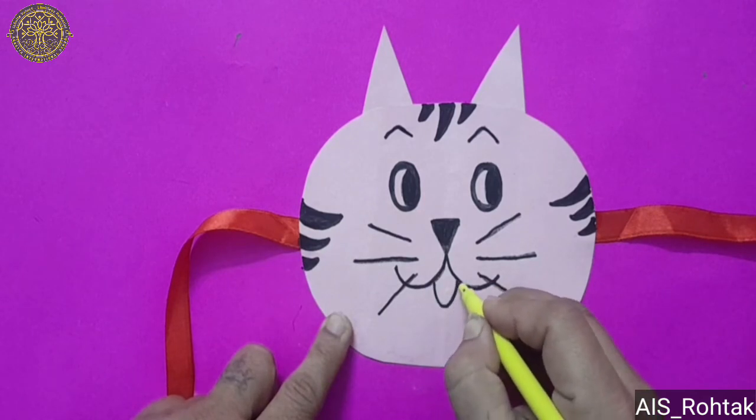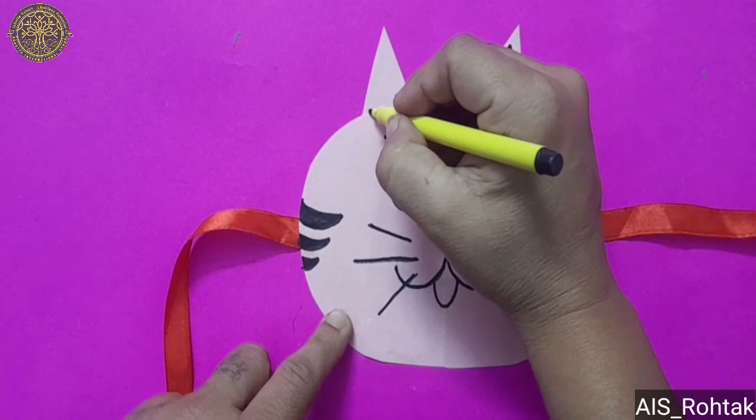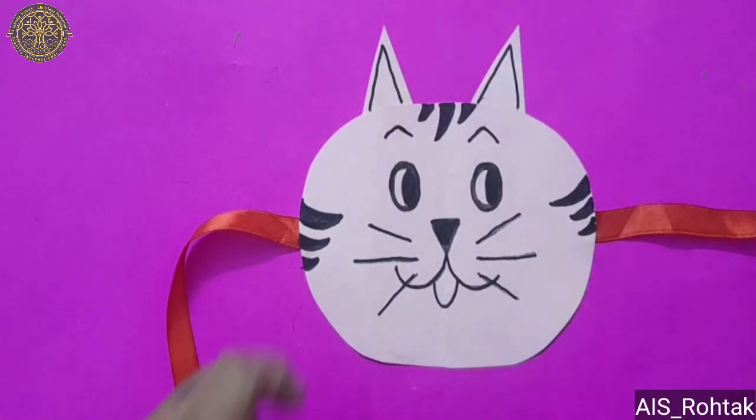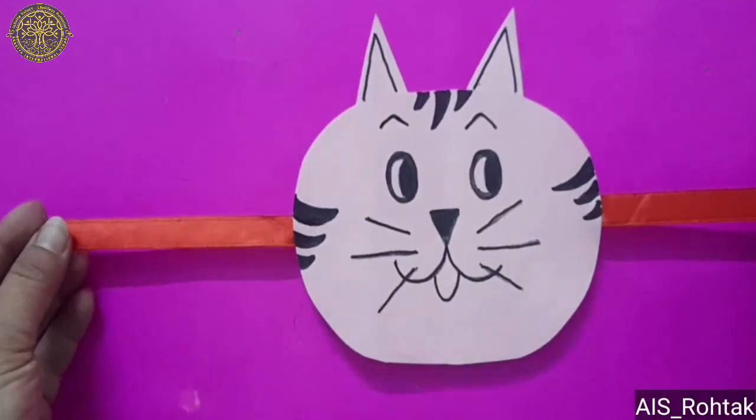For the tongue, just draw a U shape and trace the triangle with black sketch pen. Our cat mask is ready! Try this at home. Thank you so much, I'll see you next time.